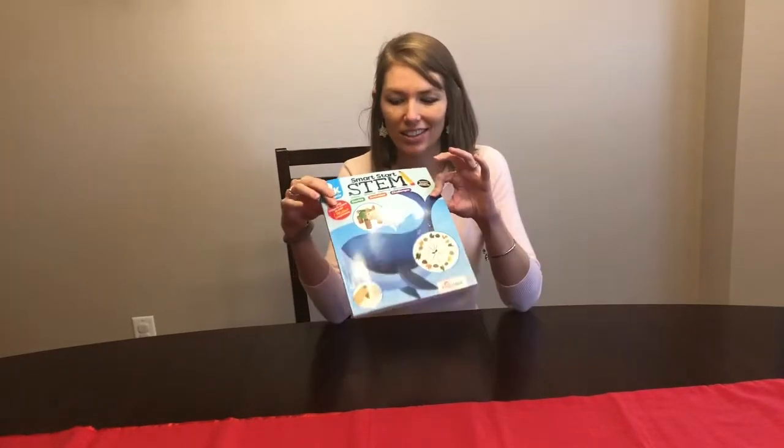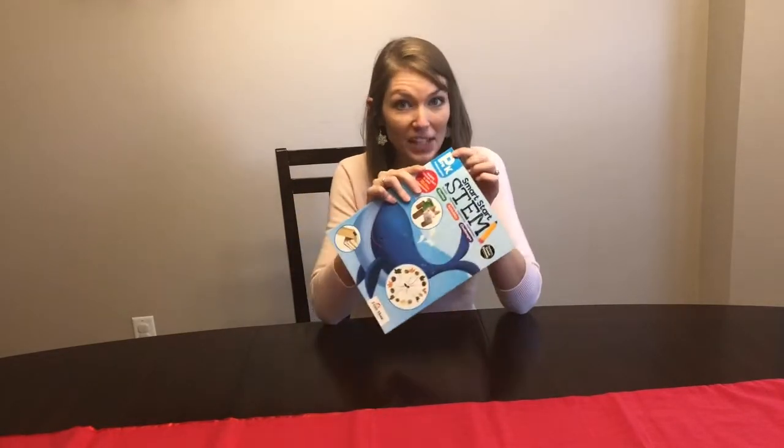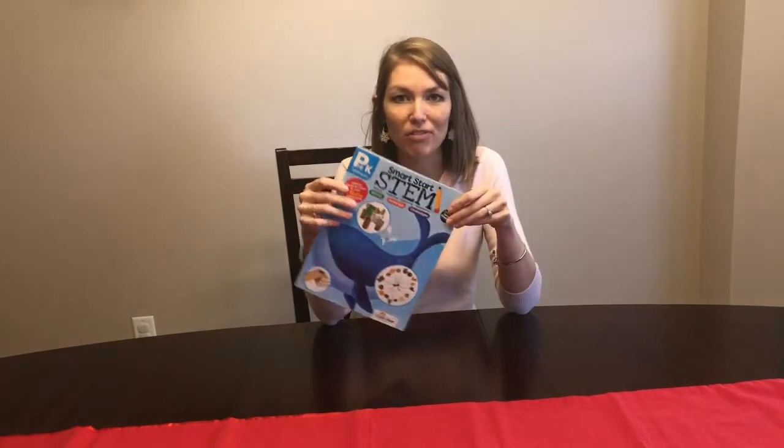Hello, today I'm going to be doing a review of an Ebenmore STEM Guide product. This is something that I've been using with my daughter at home. My daughter is actually pre-K age, so this has been the perfect guide for her.